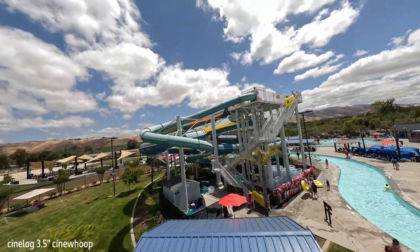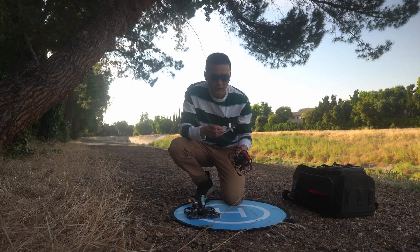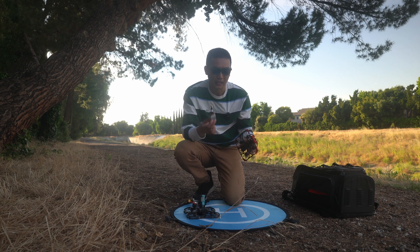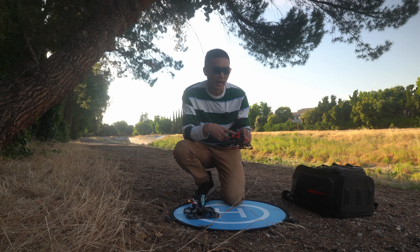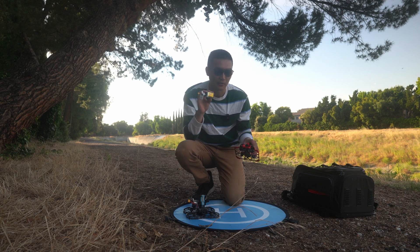An important difference between these two drones is the batteries they take. With this new 2.5 inch I got these 650mAh Tattu LiPo batteries, and these are really awesome because they're really lightweight and charge extremely fast — it only takes 15 minutes to charge one. I get around four or five minutes of flight time without the GoPro on top, and with a naked GoPro maybe around three minutes. It depends on the battery, but I really highly recommend these 650mAh batteries.